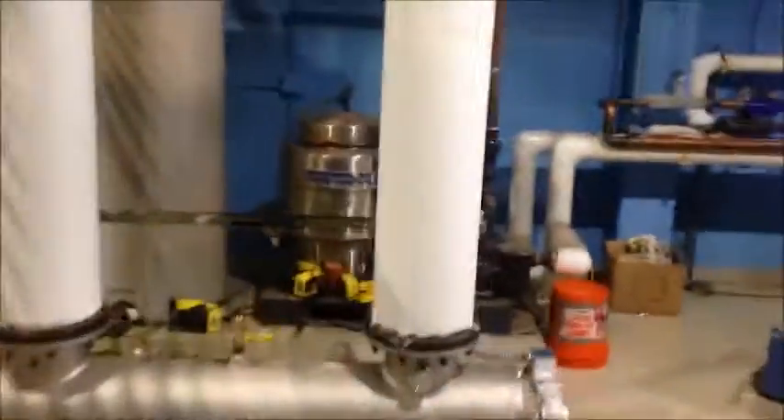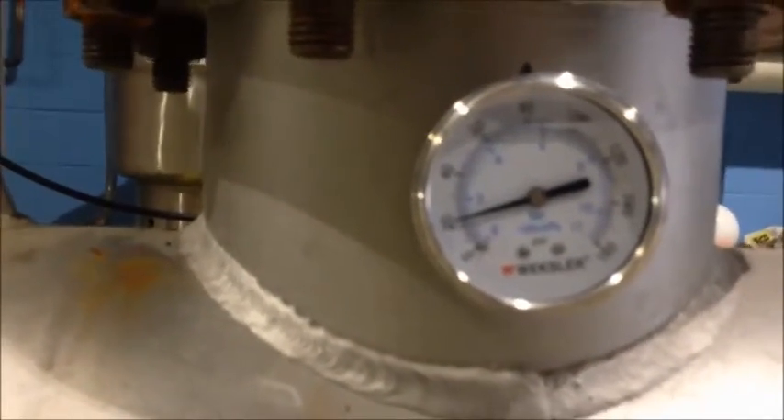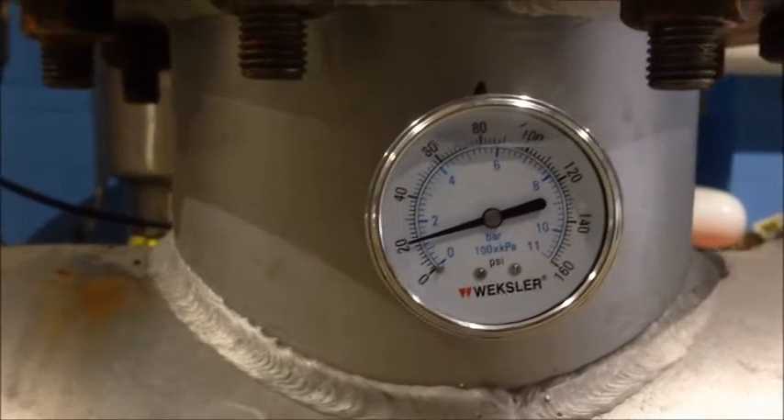One more backwash, and we'll want to take a look now at the inlet pressure. On the low pressure series, we like to see a minimum of 20 psi at the inlet of the filter, which we see that we have.